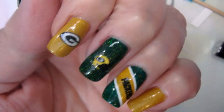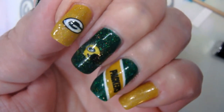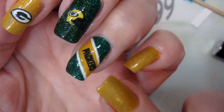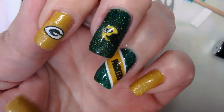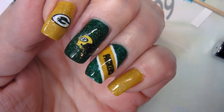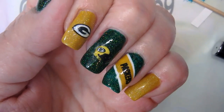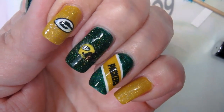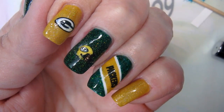There we go - my Packers nails! I like it. I like the polishes I used, love my accent nail. I wish I would have gotten that decal straightened out and better centered. This one turned out okay, this one looks crappy - don't like that. But hey, team pride! Love my Packers, go Pack go! Hope you enjoyed this video. Thumbs up even if you're not a Packers fan - let's go for team pride. You guys have a great day, I'll see you again soon, bye bye!